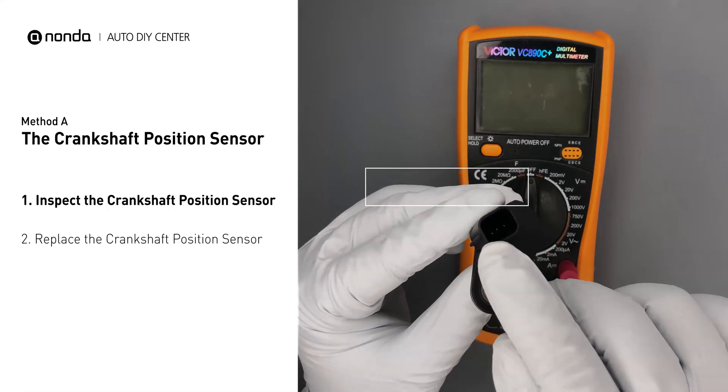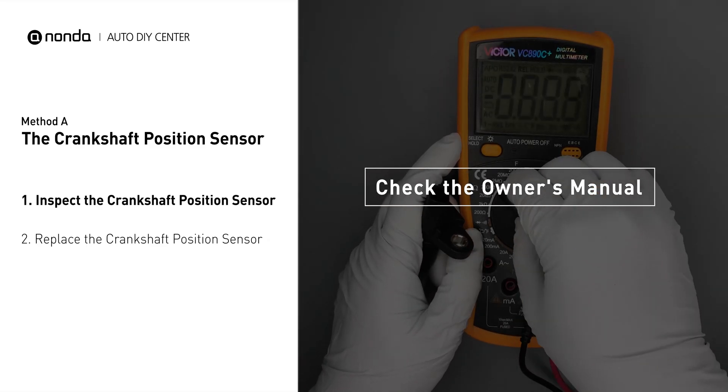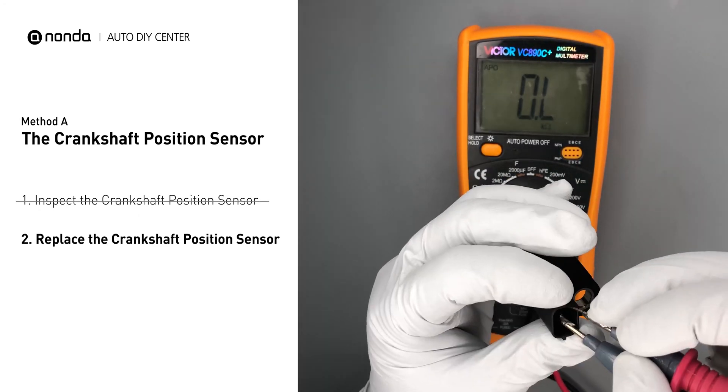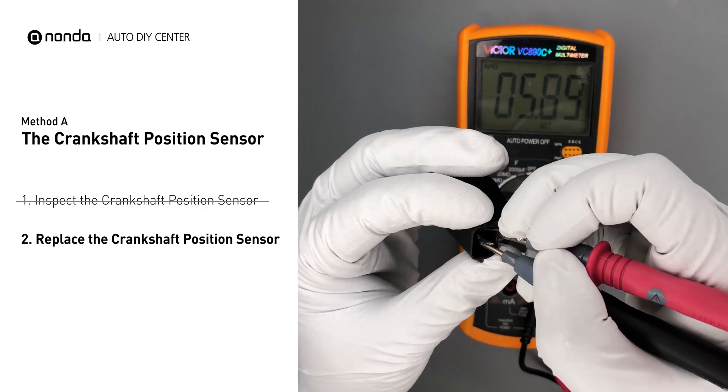In order to get a correct reading, check your owner's manual to see the specific crankshaft position sensor resistance range for your vehicle. If you don't get a reading, this indicates that the crankshaft position sensor is faulty and needs to be replaced.